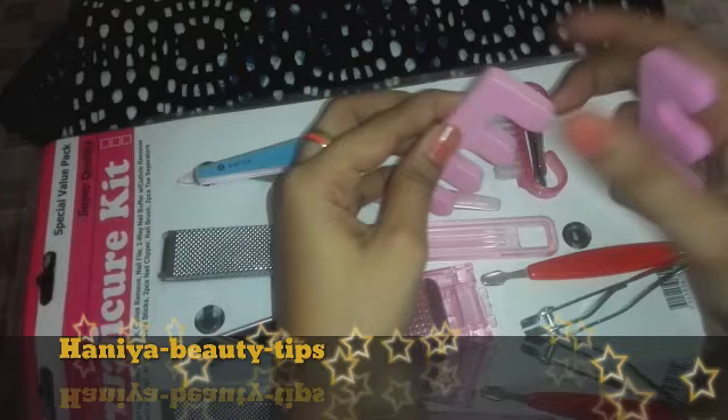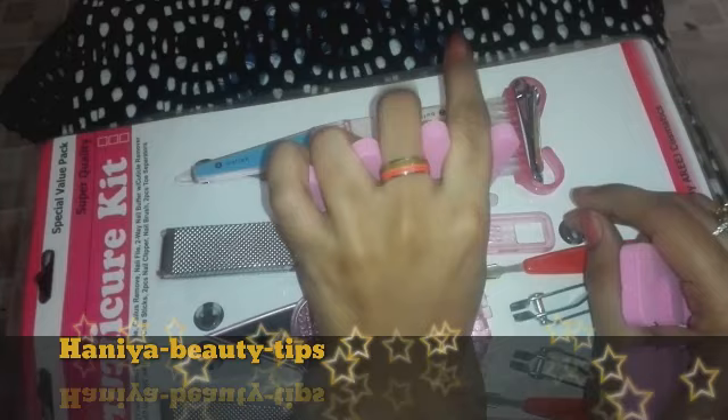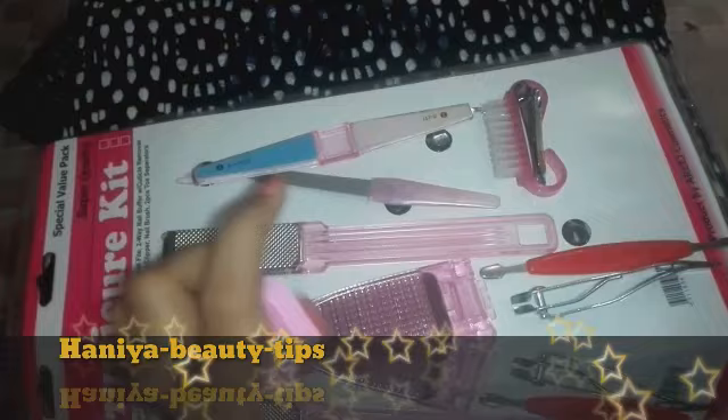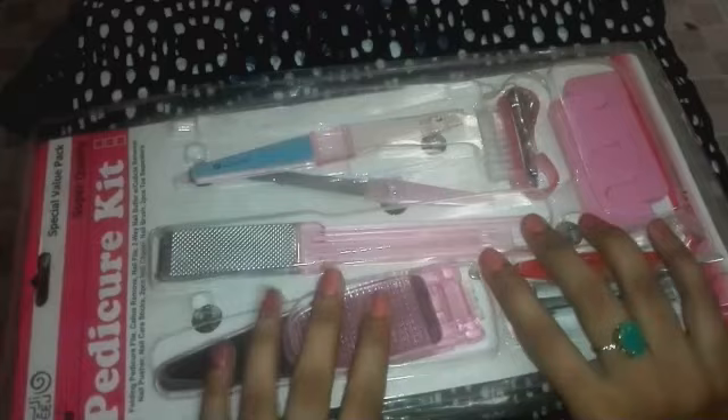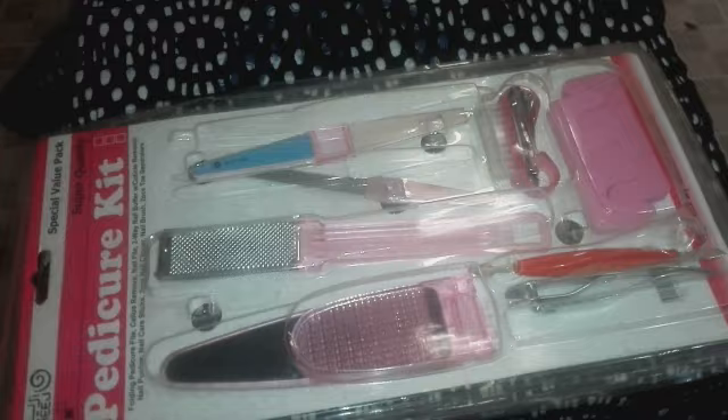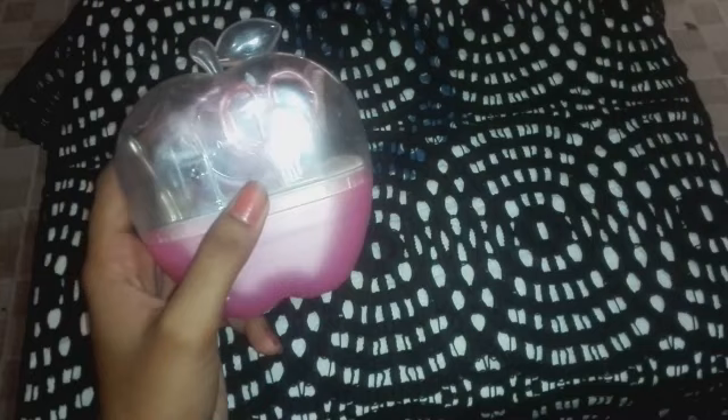Cut it on the nail. This is a brush and this is also a brush. And this is a massager that you use to massage. I made a cream for the skin — if you want to see it, I will put it on the highlighted button and you can see it from there. It is a very good cream.